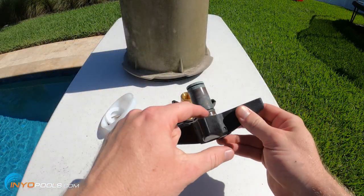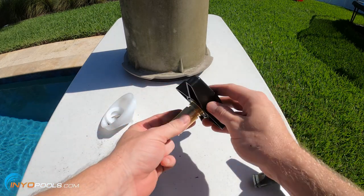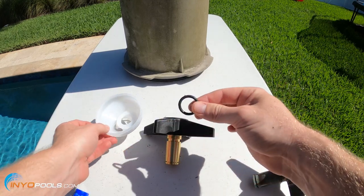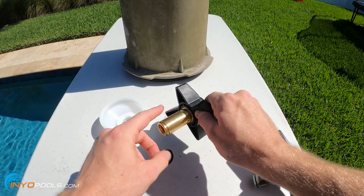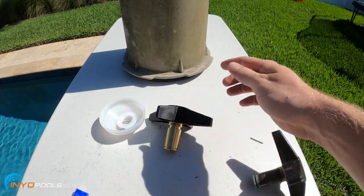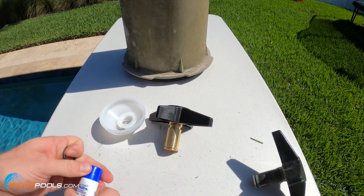You'll notice there's an O-ring on the old knob, and the new knob doesn't come with one. The O-ring comes with the cone kit, so you'll need to make sure you put that new O-ring on the new knob. Otherwise, water could leak through the top of the filter. I'm just going to put a little bit of Magic Lube on this O-ring and put it on.